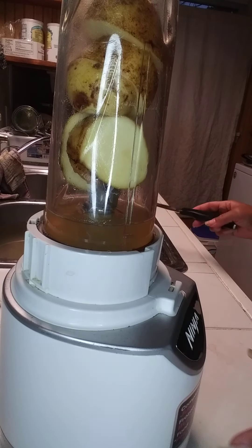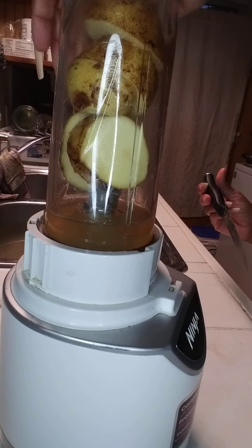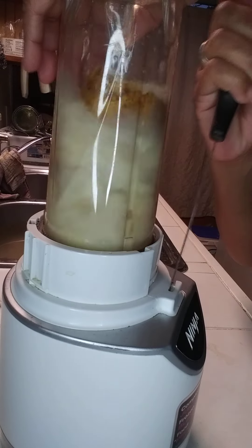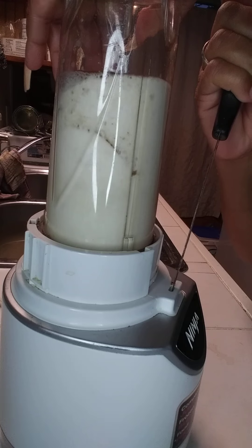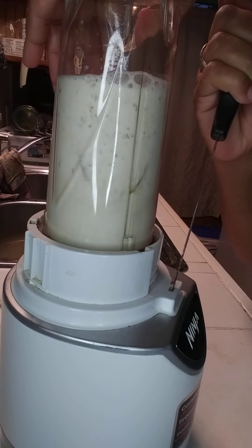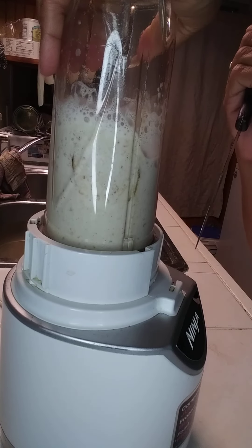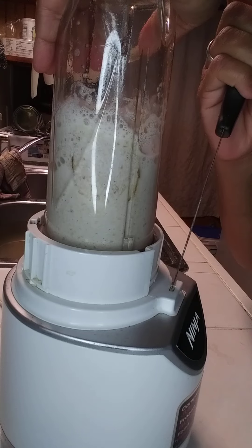I'm going to go ahead and blend this up real quick, and then I'm going to drink it. What I'm blending up is some potatoes — one potato — because it's about drinking the potato juice.